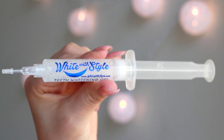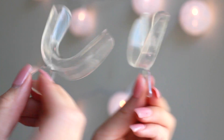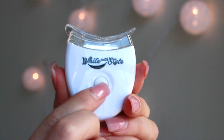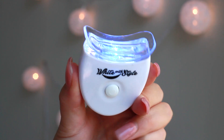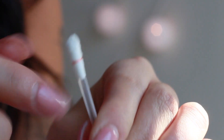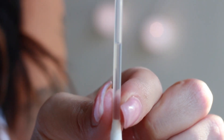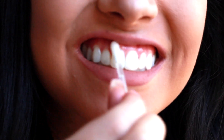So this is the teeth whitening gel that you get. These are tooth impressions — you boil them and mold them to your teeth. And this is the LED light. These are vitamin E sticks; they are for rubbing along your gums to help avoid irritation. You snap it where that red line is and you can see the oil leaking towards the bottom. You can also use this to wipe away any excess gel that comes from your gums after you put in your trays.